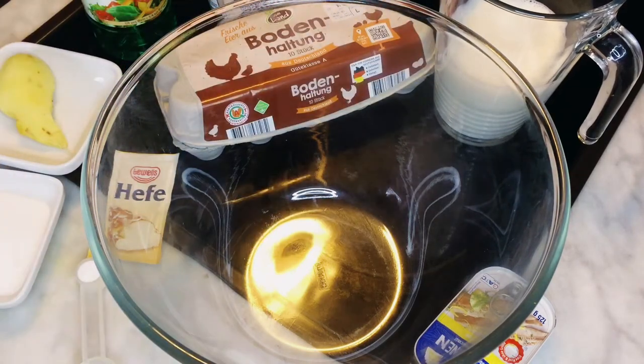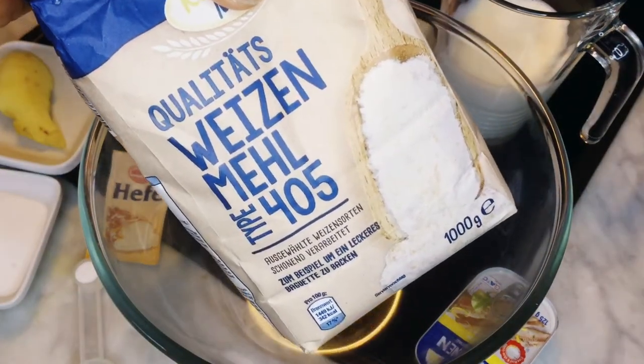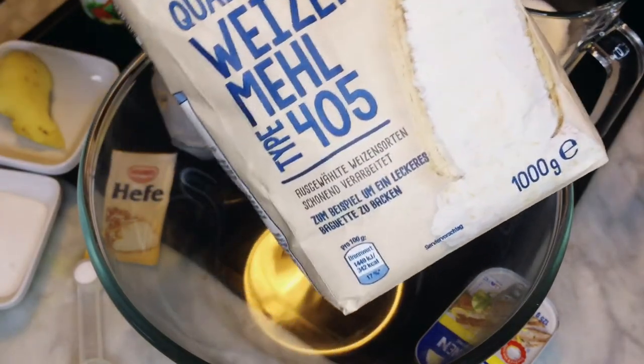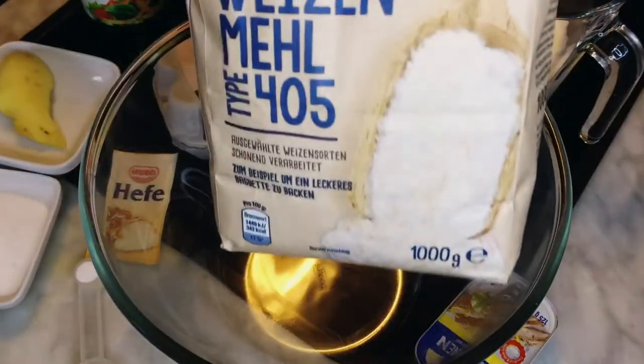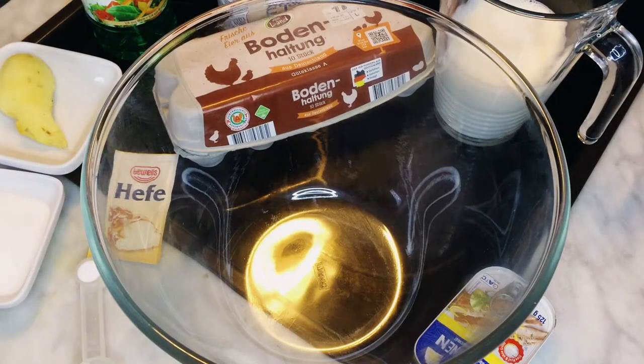I use milk in my puff puff instead of water, so what I do is warm up my milk. I use type 405 white flour — this is a good quality flour — 1000 grams. Okay, we are good to go.